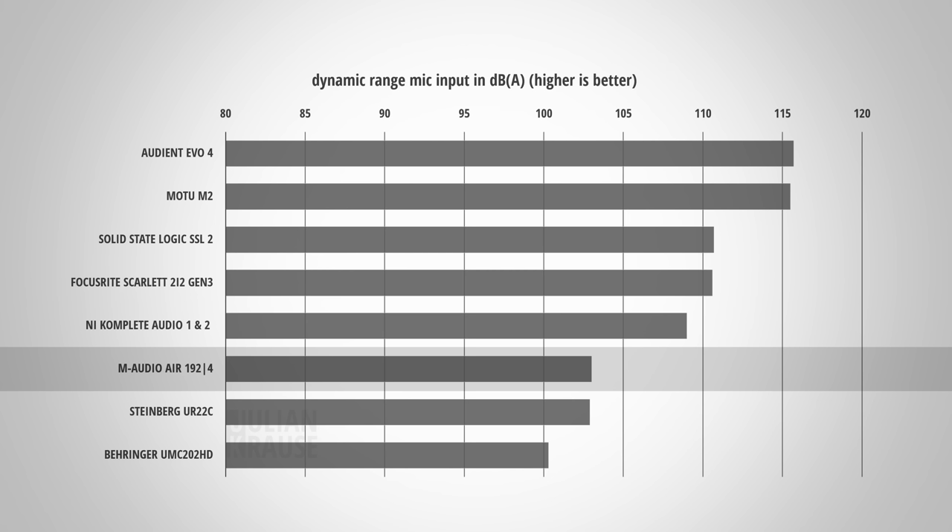One more quality criterion of a microphone input is the dynamic range — the difference between the strongest signal the interface can capture and the lowest signal, which is dictated by its noise floor. Ideally, you want the dynamic range to be as high as possible, so you can leave yourself more headroom while recording without introducing additional noise. The dynamic range of my particular unit is exactly 103 dB A-weighted. While this isn't bad, it puts the Air 192 only on par with a Steinberg UR22C, and it's a bit on the lower end compared to other interfaces. So I wouldn't really call the dynamic range explosive, but simply OK.